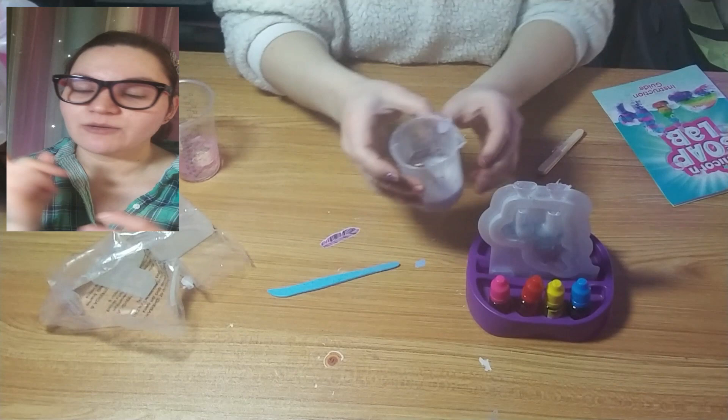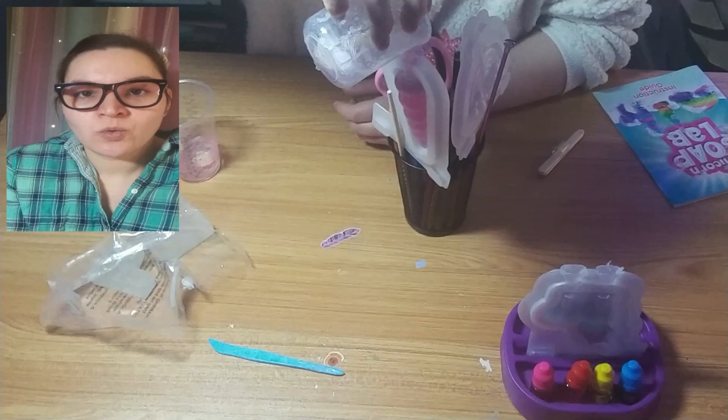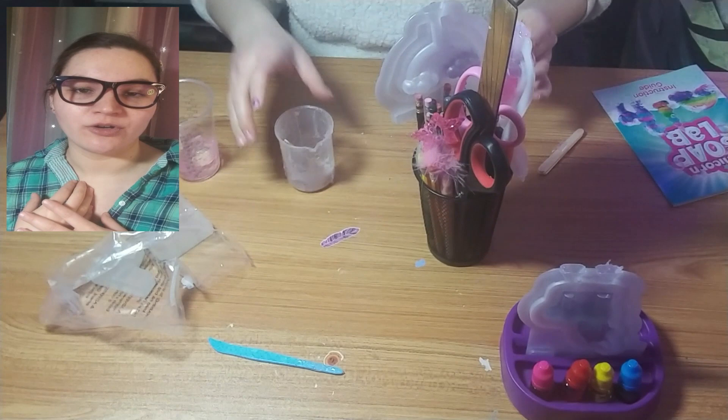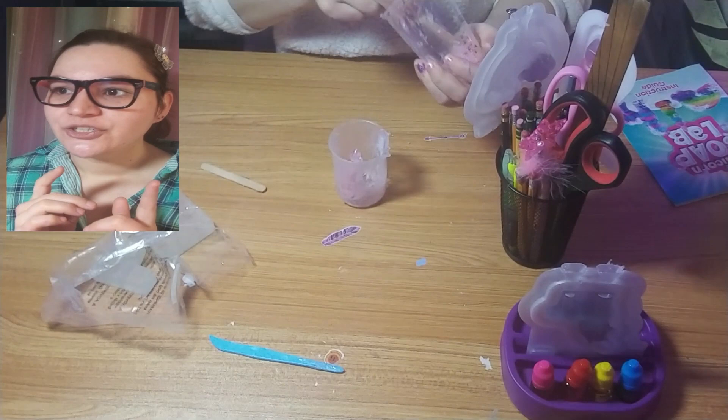I was so glad they gave me the scraper thingy, because as you're pouring the soap starts to harden into the pour holes. I used the scraper to push it out so I still had somewhere to pour. Also, the instructions — this is reminding me of the employee handbook debacle where I was the only employee to ever read it. The instructions say you're supposed to do two different colors by letting one sit and cool, then do another on top of it. I did that.